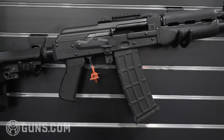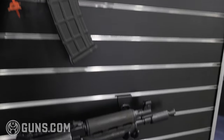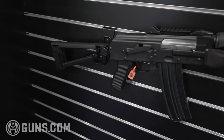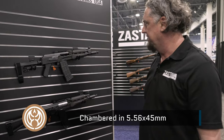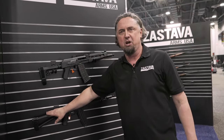On this wall we also have AK pistols in a different caliber. This one is chambered in 5.56 — almost identical to the Z-PAP 92. This one is the Z-PAP 85. And here you have two different SKUs — one is with the folding brace.